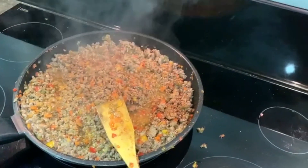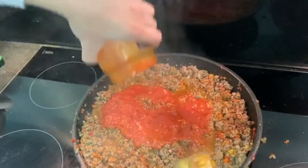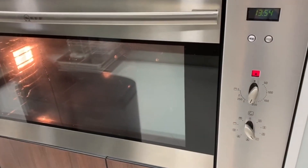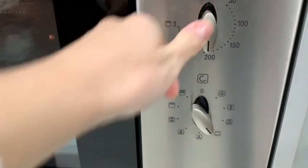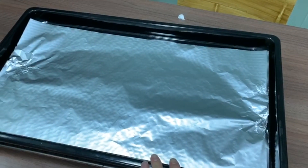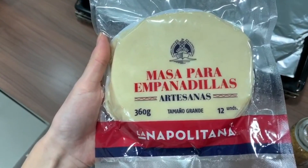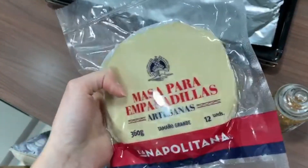The next step is adding the tomato sauce. We're going to let it cook for about five to ten more minutes. Meanwhile, we're going to preheat the oven to approximately 200 degrees Celsius with the setting on up and down. We'll set up a tray where we're going to place our empanadillas, using baking paper to protect the tray. The dough we're going to use comes in about 12 units, which should be enough for our meat sauce.